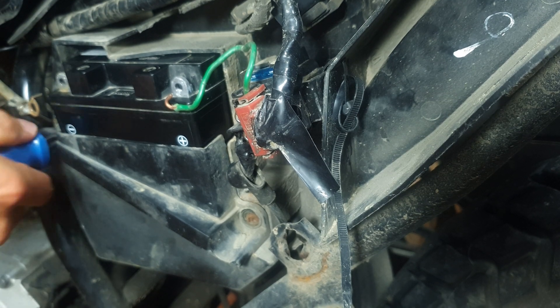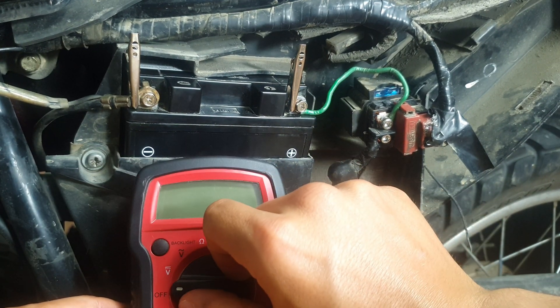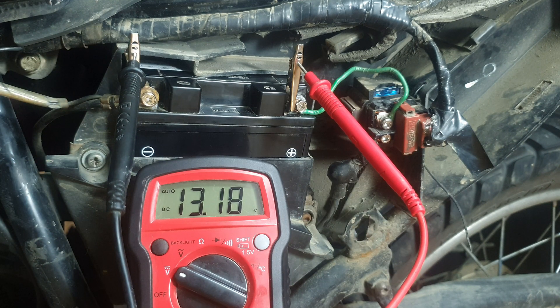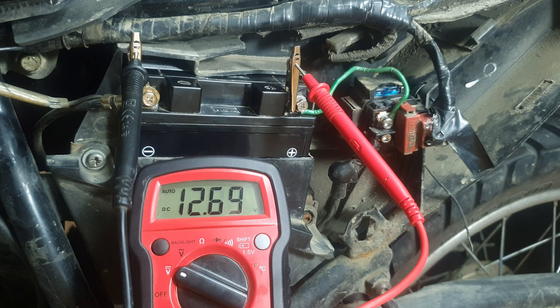Put the battery back in the motorcycle and hook everything up. Set your multimeter to volts DC — this is coming in super handy again. We're going to turn the key on and turn on your high beam. If you have Christmas lights on your bike, turn them on too. If it is a deteriorated battery, it'll barely hold a decent charge — it'll have a huge voltage drop as soon as you turn that key on. Be patient, wait at least a minute, and see what charge it holds.